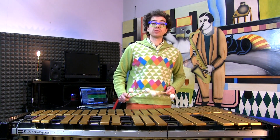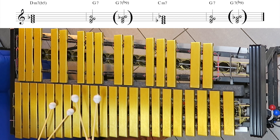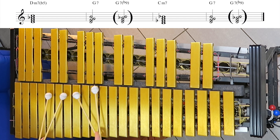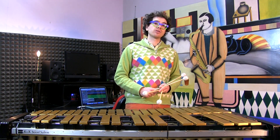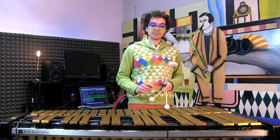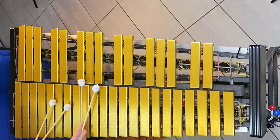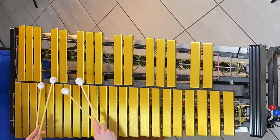Of course, we could have also used a G7b9. We just have to raise the root by a half-step. You can always substitute a 7b9 chord to a dominant chord, especially if you are resolving to minor, because the b9 is really the sixth of our Cm.